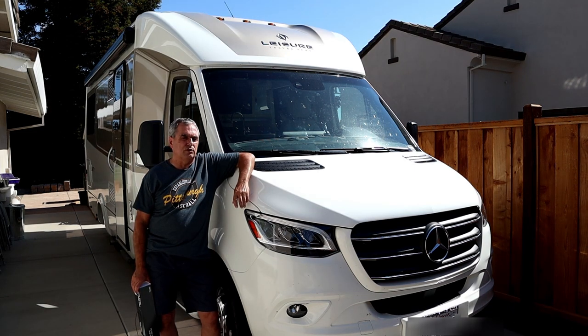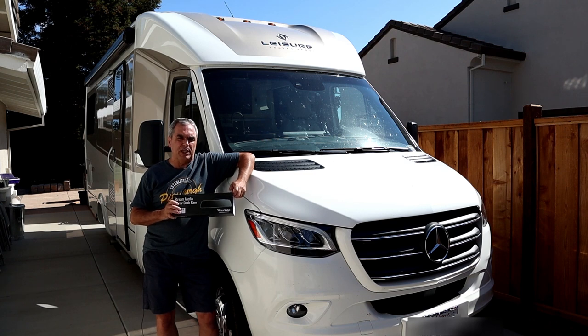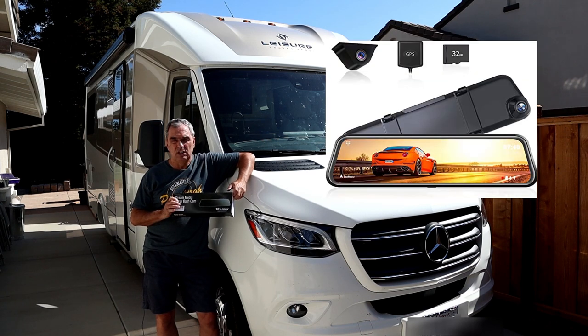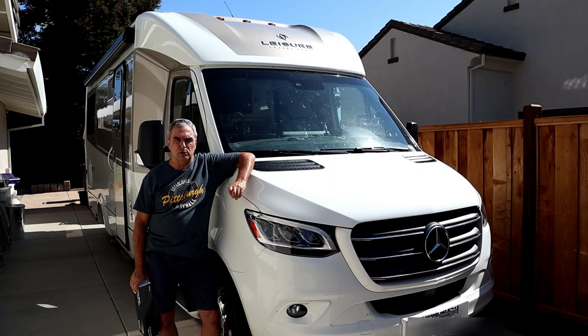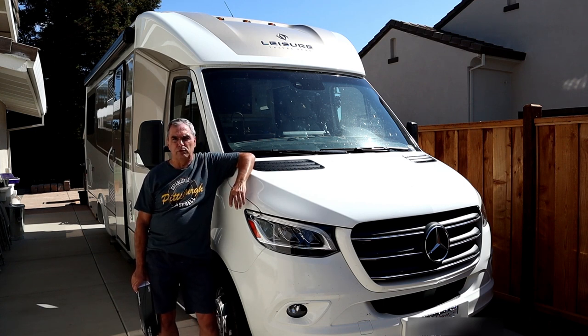If you look on the internet, you'll find there's lots of these mirror dash cams available. I bought a model from Wolfbox, which is their 12-inch mirror dash cam, model G840H. I paid $136 for it a few weeks ago — I noticed today the price is up to $160. They make a range of models priced from $130 to $260, with different accessories and features.